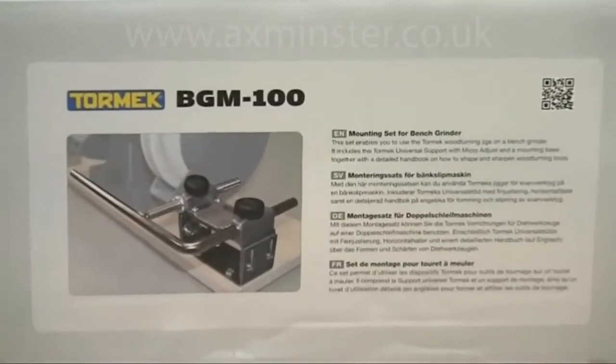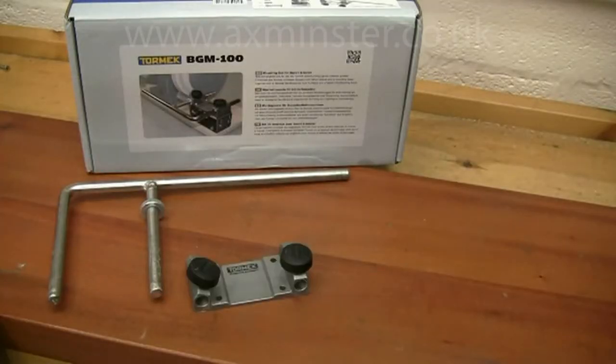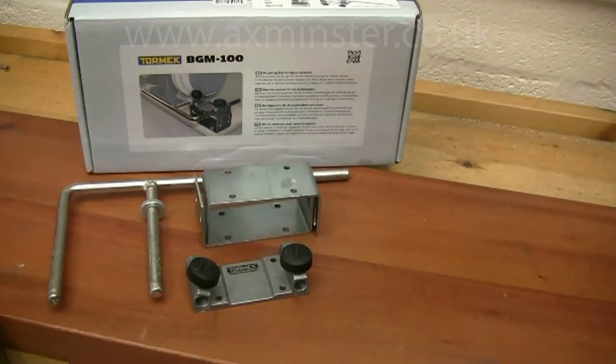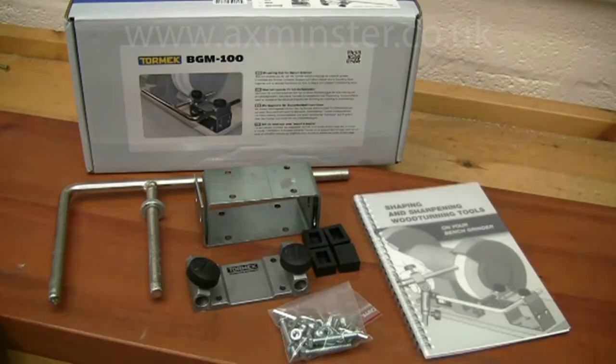The BGM-100 kit consists of the universal support bar with a micro adjuster, a support base, the height adjustable mounting block, some rubber feet, and all the necessary screws — plus an excellent handbook that gives full setup and use instructions.